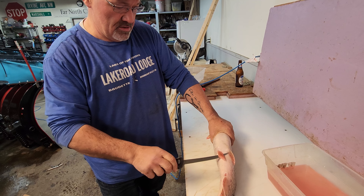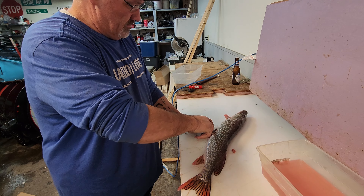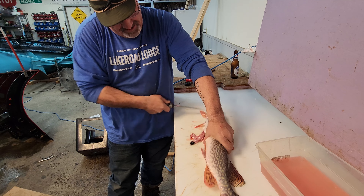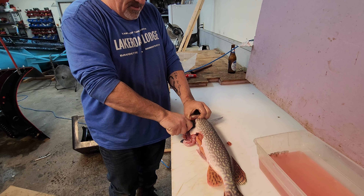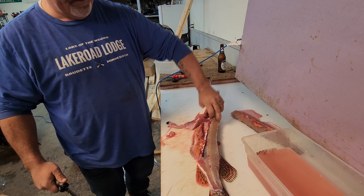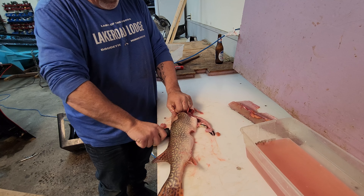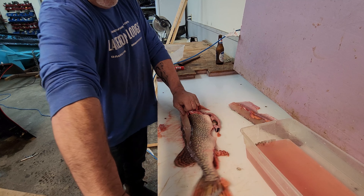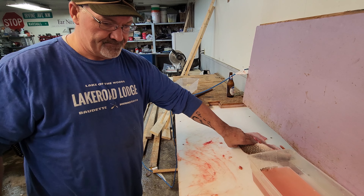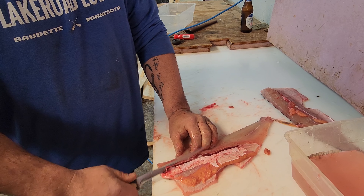All right, so I come under this bin first, get rid of this, drop the belly. Get the ribcage out, just like a normal fish.